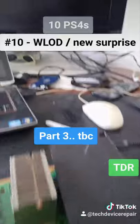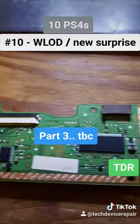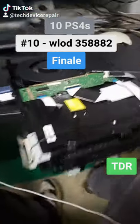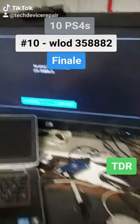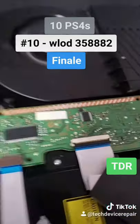We hooked it up temporarily and boom — it's running. Let's put it back together. Off-camera I tried to update the system and it wouldn't work — something is wrong with the Blu-ray drive board. This is not the right drive: you get error 35888. I need to look inside the ten units and find the correct board, because without the correct board you don't have the right encryption and can't install anything. When life gives you lemons you make lemonade — I've got to do it again.